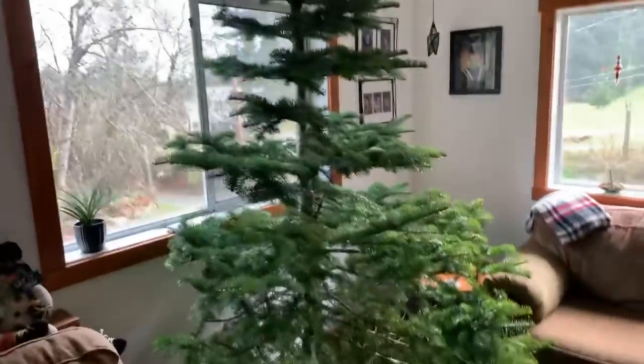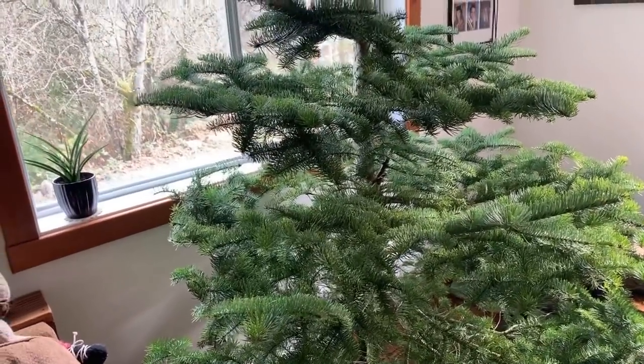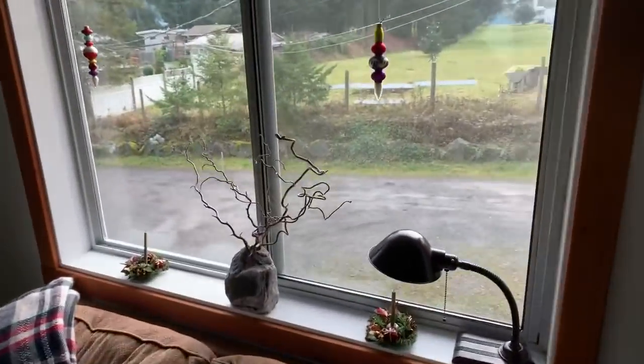We're heading out to the bunker. What's gonna happen is when I go to the bunker, the Wi-Fi changes - the network changes - so it's gonna go blank. Just wait it out, hopefully it'll jump back in. Isn't that a nice tree, friends? Peter Walker, good to see you, glad you made it bud. I gotta get some glasses. We got our Christmas tree out in the field all done up.